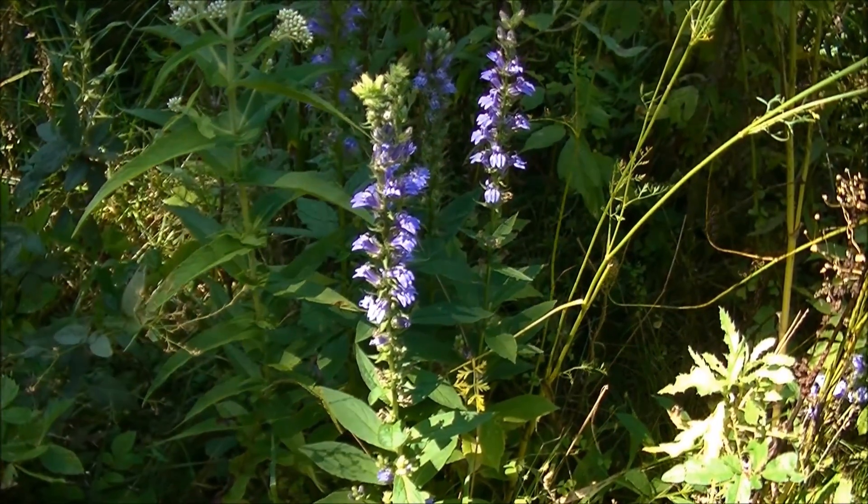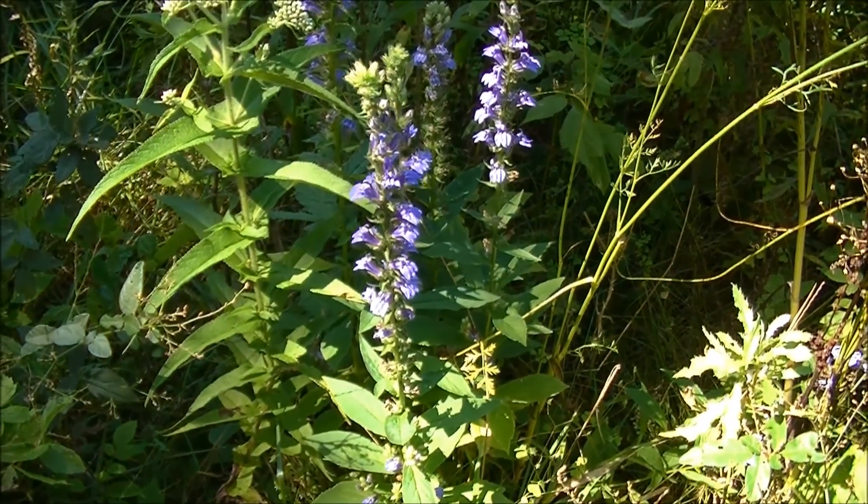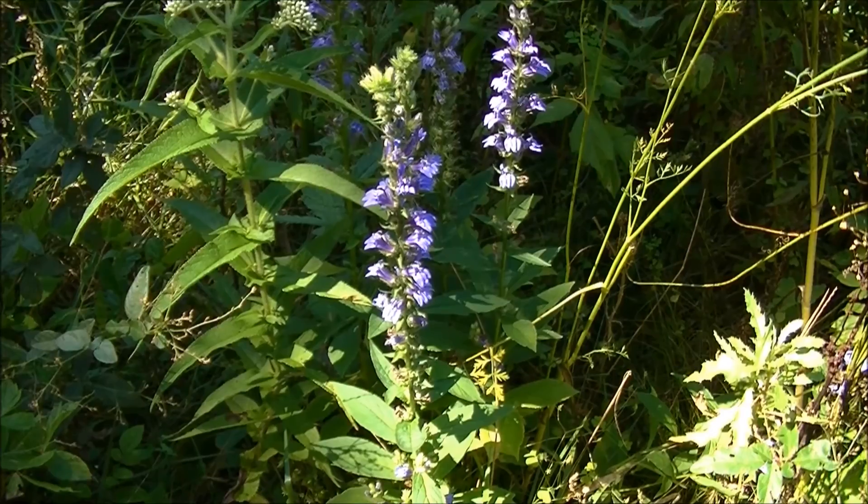This plant stands a couple feet tall. This plant actually gets bigger than Lobelia inflata. And this plant does not have the inflated seed pods that Lobelia inflata has.